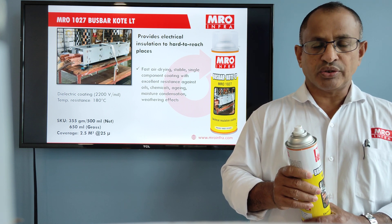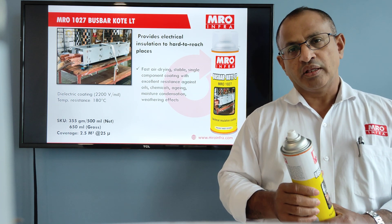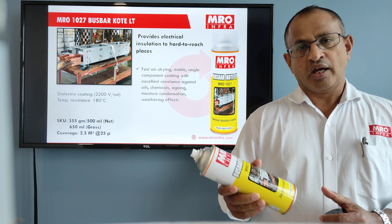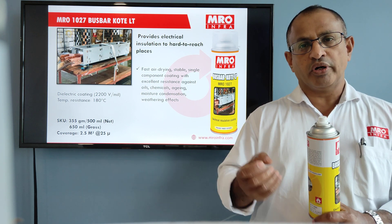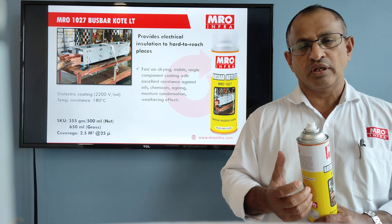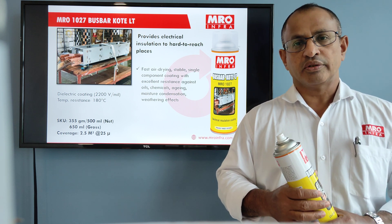After applying the second coat, wait for another 45 minutes. After 45 minutes, you can take your system back online. This is an excellent product and very useful for intricate areas, especially nut bolt or threaded areas where it is very difficult to apply conventional tape. Thank you.